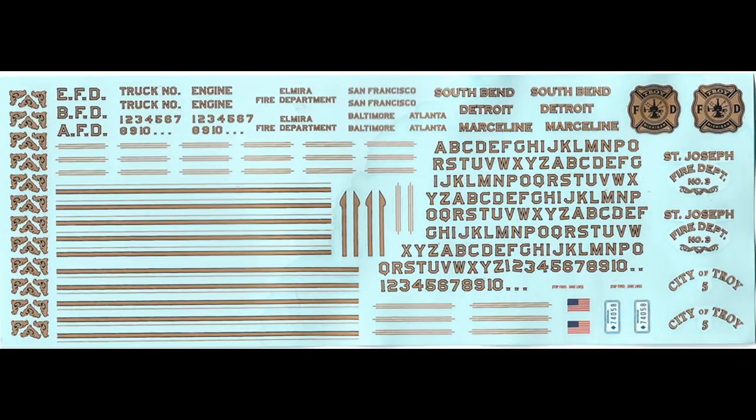Here are the decals, and as you can see they're very functional with a number of different alphabetical and numerical decals available for creating your own departments, and also some stripes. You may want to consider using some aftermarket setting solutions on those to make sure they conform to any contours on the body.